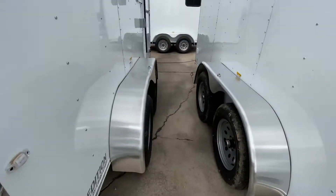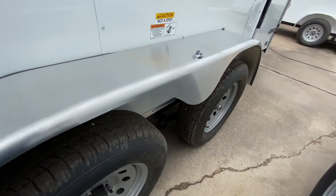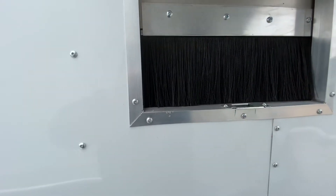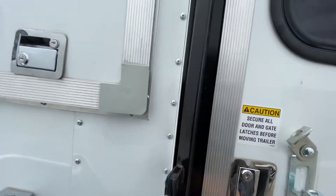It's going to have two 3,500-pound Dexter Easy Lube axles on 15-inch brand new tires and steel wheels. There's another electric outlet here, and another fiber door. It's got your side entry door with bar lock latch and window as well.